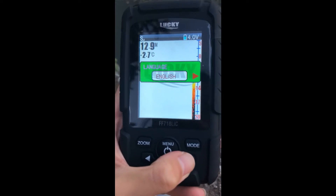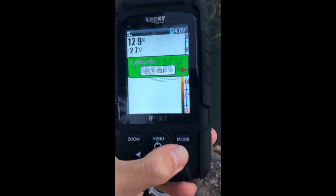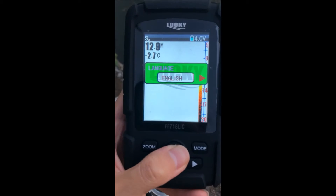Next, language. This device has two languages: English and Russian. You can set it to whichever you like. It's very convenient.